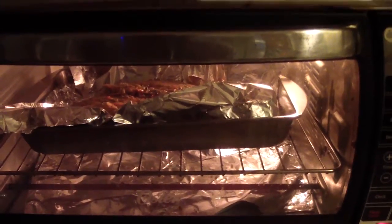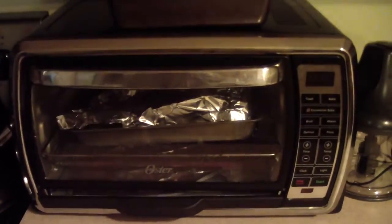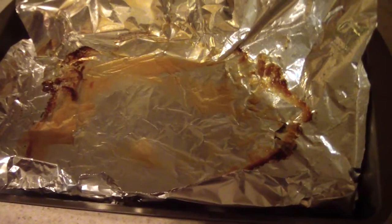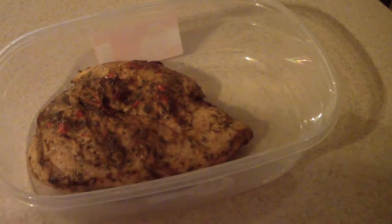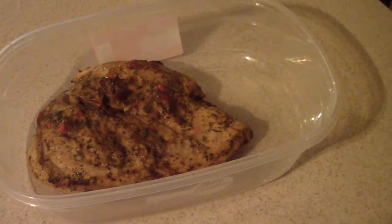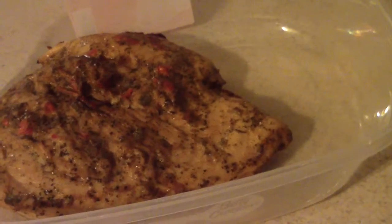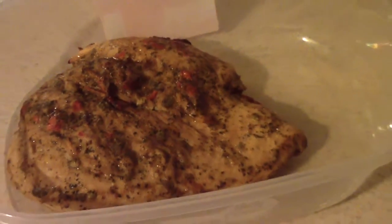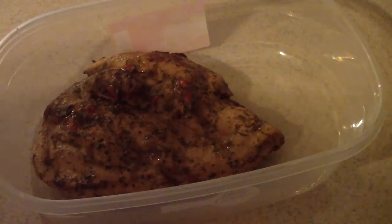It's just about done — I did it for about 20 minutes. I took it out, so let's see what we got. That's looking good, guys. Just for seven bucks, that's not bad. It's a decent amount. Let's cut into it.